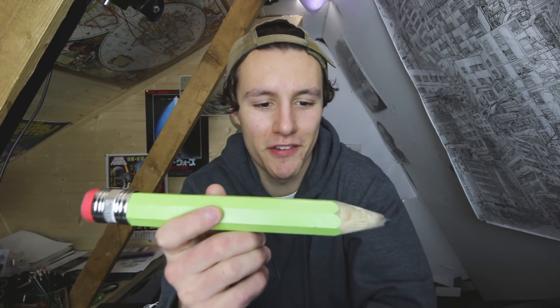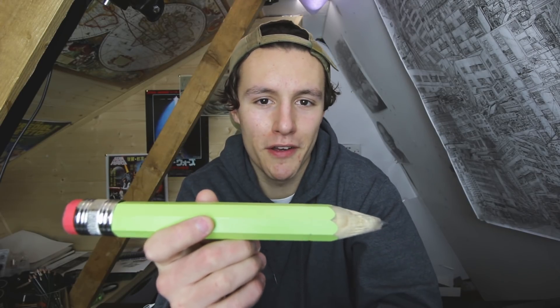So I went to the art shop the other day to buy some pencils and paper, and as I was looking around I happened to come across this — a giant pencil. So of course I went ahead and bought it for this video. It's going to be a good one.